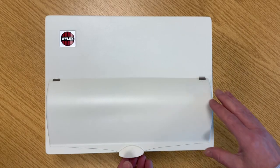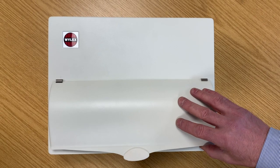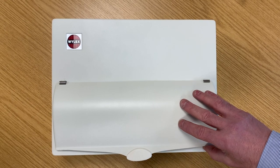The YLXNM range of consumer units with the CurdVisor has a locking facility for new build installations, when you want to lock off the consumer unit when other trades are around.